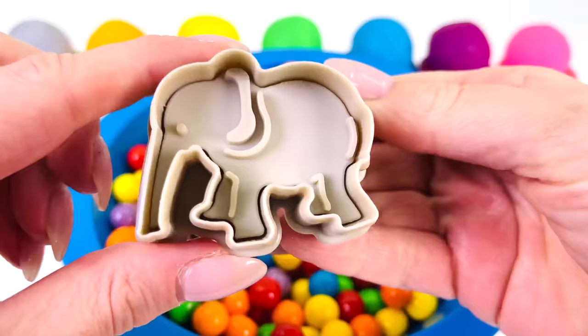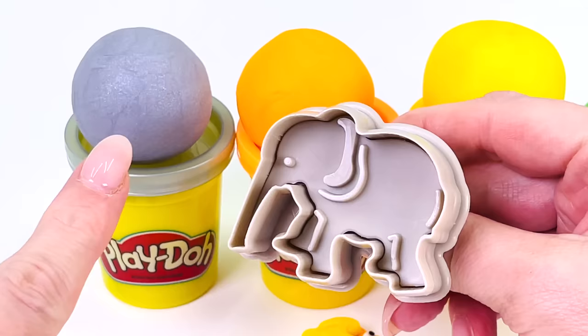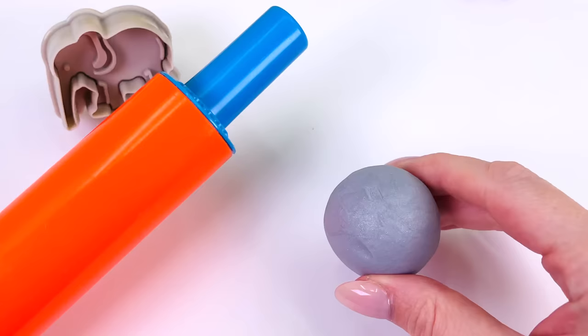It's an elephant. Now let's go choose a color. Maybe not pink or purple, no, not green. How about this color at the end? The color gray. Yes, let's go make our elephant.